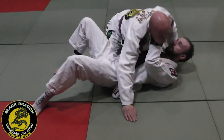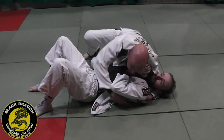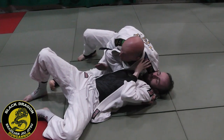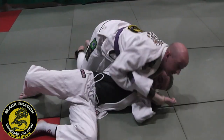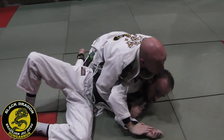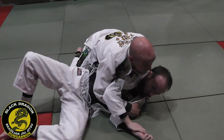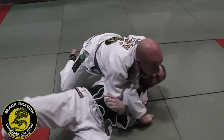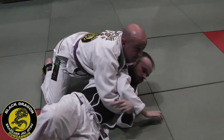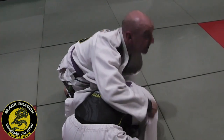Going from side control again: cross-face underhook, move to twister side control. If he turns away, great. If he doesn't, I get the crook of my arm under his arm and turn him, filling that space. Pressure is everything — I use my chest to keep him forward. Sometimes because I'm driving forward, he'll try to put his back on the mat; use that pressure to maintain harness control. Sometimes, because I'm really driving forward, he rolls his knees and goes to turtle — if he does, that's the next move.